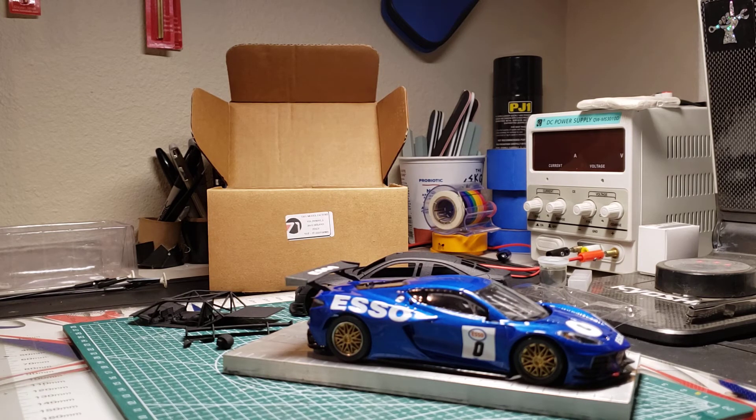I made sure when I ordered cars from them that I only ordered cars I couldn't get from anybody else. The ATS-V — somebody did make the body at one time, I think it was a Skelectric car — but not with a high performance chassis and updated bodywork. And I also ordered a DBR9 GT3 because it's not available from any other brand, at least performance-wise.